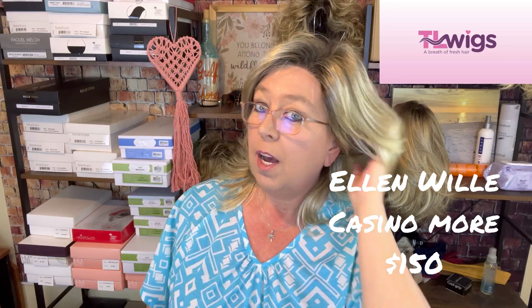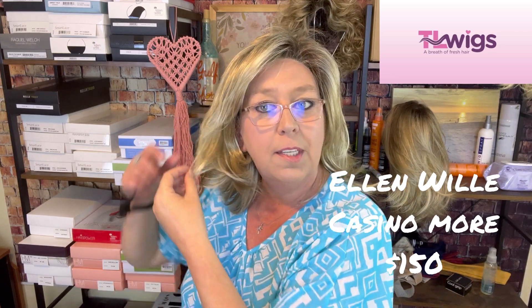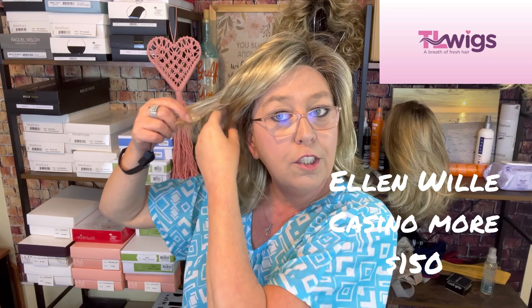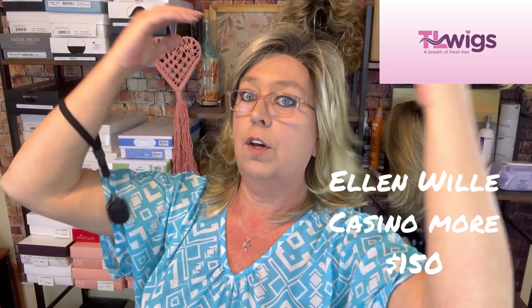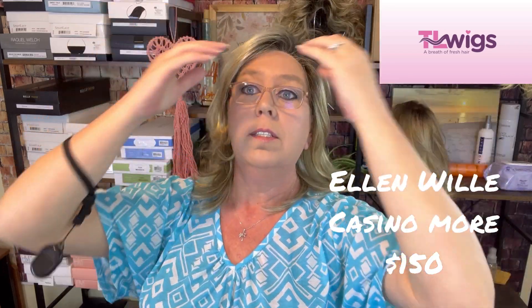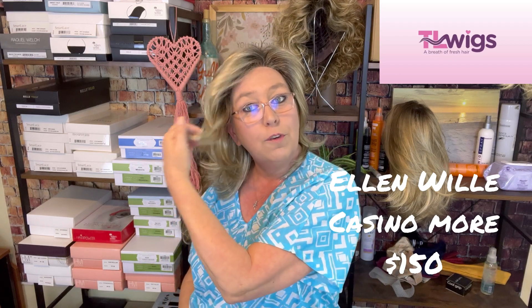Take a look at everything and make sure you watch all the way through. If you have any questions, please let me know — I'll be happy to answer. I think this Casino More is just adorable. Maybe I should keep this one and take a hot tools brush to it, train it to do the same thing and not be so flippy. It's just uneven, and I need everything looking the same on each side. These fibers are just dynamic though — your hands just glide right through them. Alright, that's all I've got, guys. Thanks for watching.